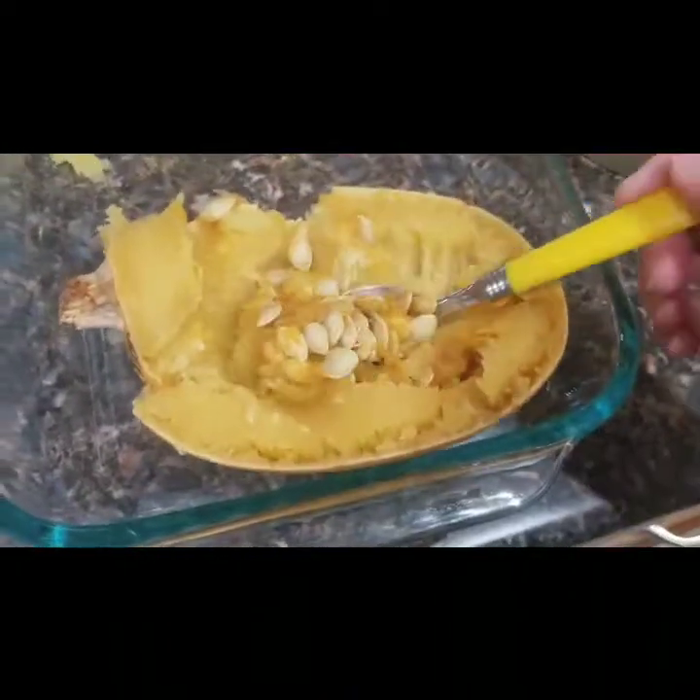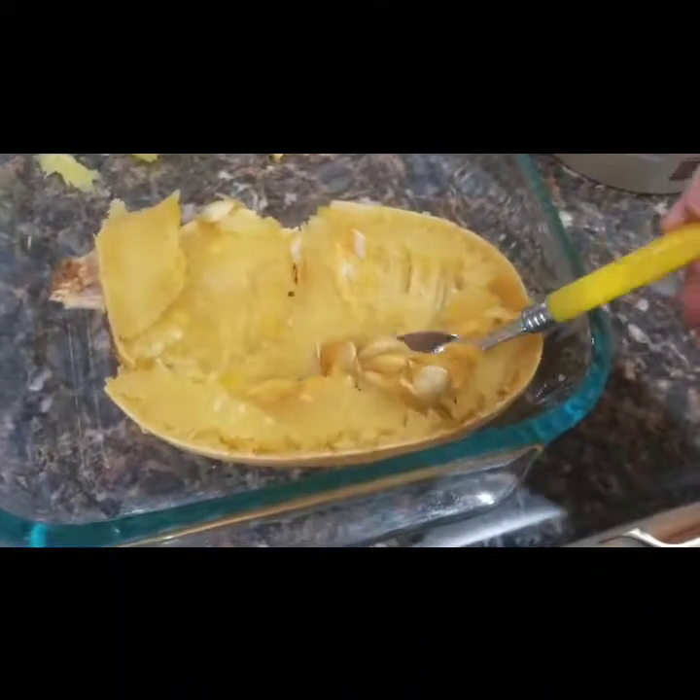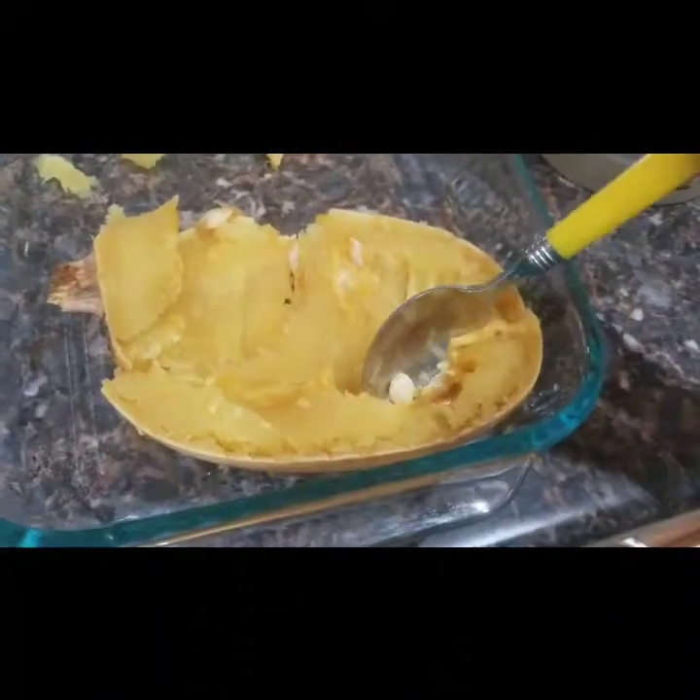After you cut it open, you need to scoop out the seeds. If you cut it beforehand, you should have scooped those out before you cooked it. I couldn't cut mine in half, so I just cooked it whole.